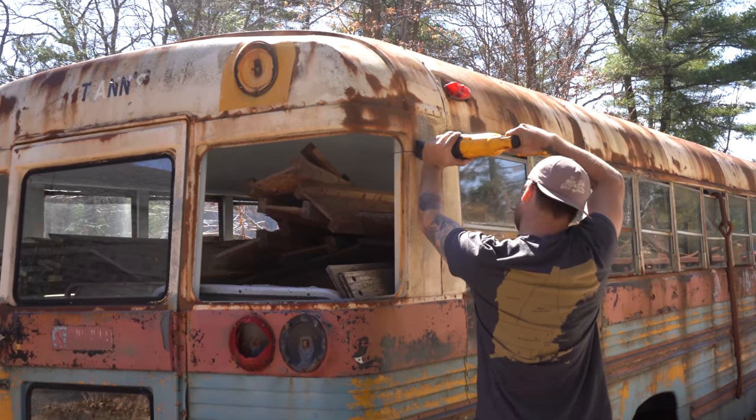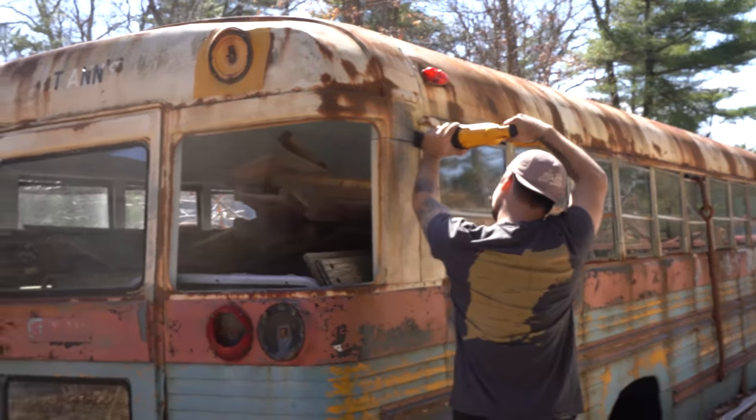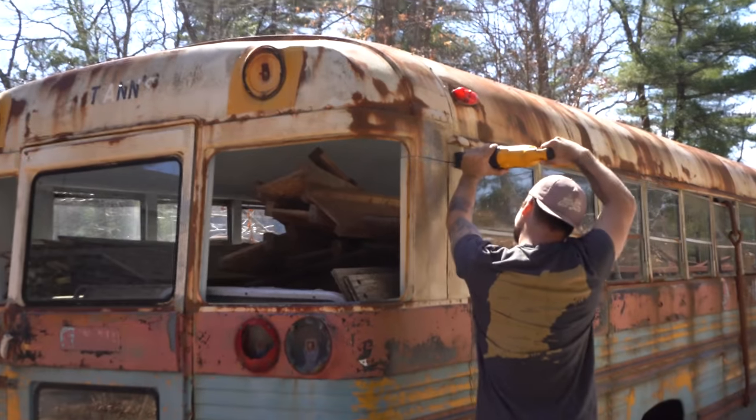I decided it would be easier to cut the whole back of the bus off and bring it back to my shop versus grinding off all the rivets and taking the rear cap that we needed. So that's what we did.